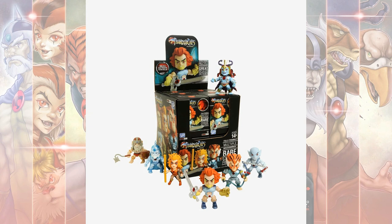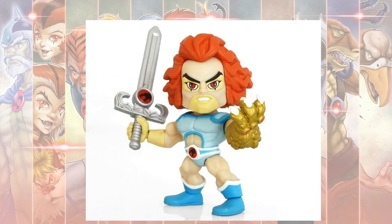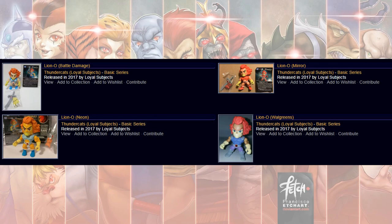We have the Loyal Subjects figures with different variants for Target, Walmart, Walgreens, and other stores. This particular one came with Snarf. There's also a Gold Glove variant, and a Lion-O with more of a Red Glove that was a 1-in-48 variant. These Loyal Subjects are 3.2 inches tall, with several variants released: Battle Damage, Mirror, Neon, and Walgreens.